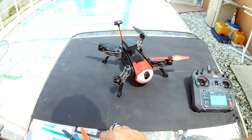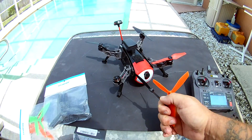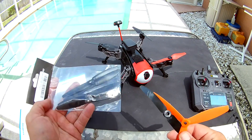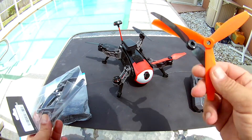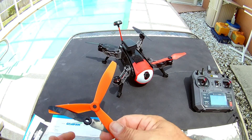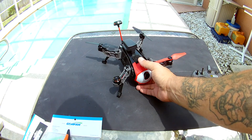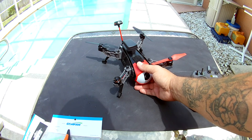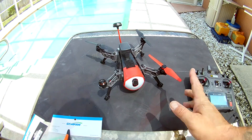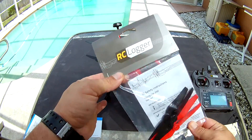The props on this are proprietary, yes they are, but it saves you the hassle of having to figure out what prop fits, what props are going to make your motors hot, what props are going to burn out your ESC, and what pitch you need. It takes all the confusion out of that for a beginner. All you do is buy the props from RC logger - they're not very expensive. Here's the bag of props; I actually ordered a few myself.